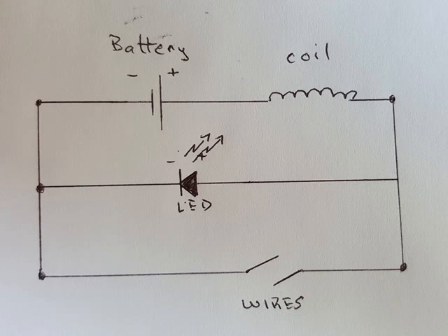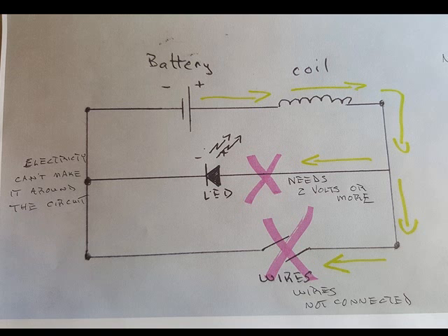Now we'll see how this works for the single flash Jewel Thief. When you first connect the battery, the two wires aren't touching each other, so there's no circuit there. Electricity always likes to flow in a circuit through the wires from the positive to the negative terminals of the battery. So the electricity leaves the positive terminal, goes through the coil, and then it tries to go through the LED. But an LED takes at least two volts before it will pass electricity, so it can't get through. It also tries to go through the two wires, but they aren't connected together, so the electricity can't get through there either. There's no way for the electricity to get back to the negative side of the battery, so nothing's working — it's like turning a light switch off.